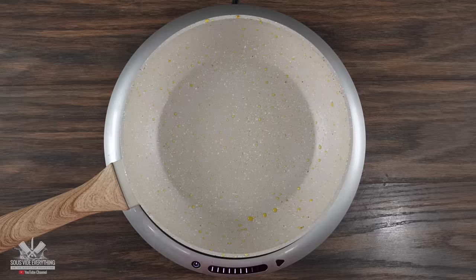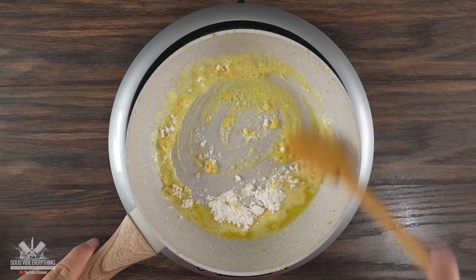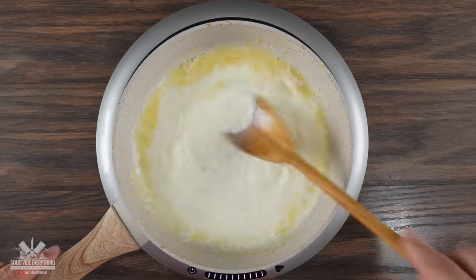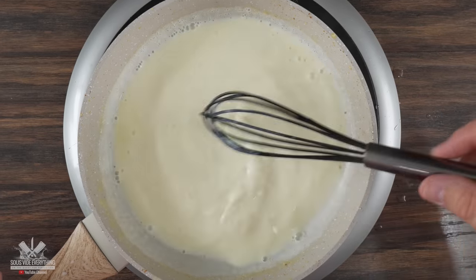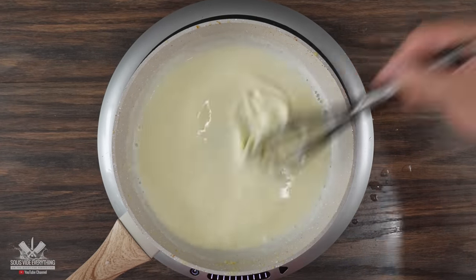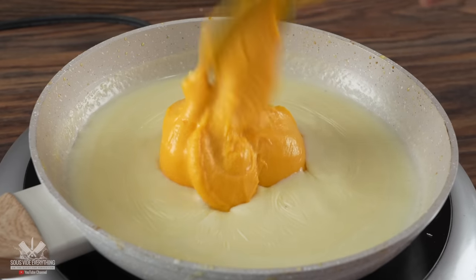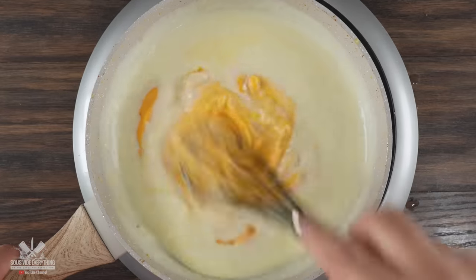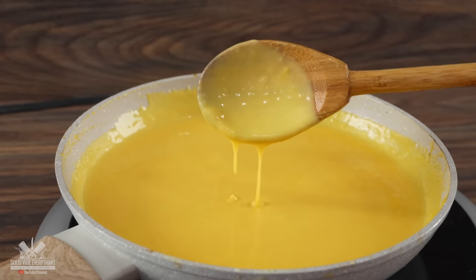Using the same pan I threw in some butter. Once it was fully melted I threw in all-purpose flour, mixed that up, and cooked it until it started smelling like pie dough. Then I immediately threw in some cold milk, mixed everything together, set my heat on high, and started to whisk. As you're doing so it's going to start thickening up on you real quick — we're making a béchamel sauce. Now the next ingredient might be controversial, and by the way you can use any type of cheese you like, but I wanted to keep it simple. So in with Cheez Whiz I went, adding a good amount.